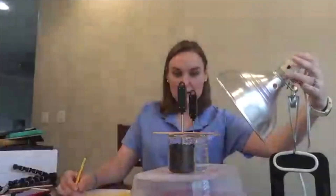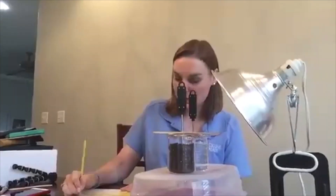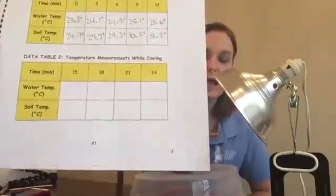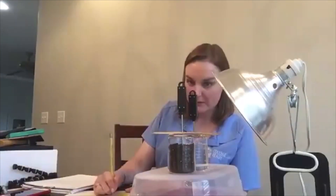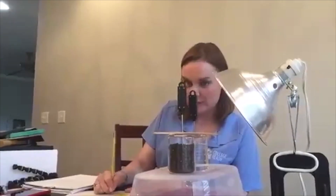At 12 minutes, water is 25.6 degrees Celsius and soil is 31.2 degrees Celsius. We should have our top table filled in for our heating temperatures. Now we're going to look at how long they take to cool. At 15 minutes, my water is 25.5 degrees Celsius and my soil is 30.0 degrees Celsius.